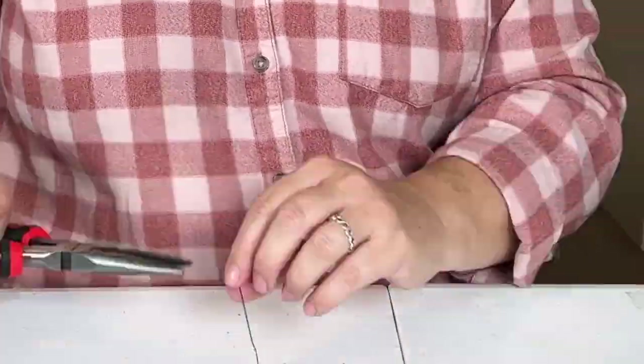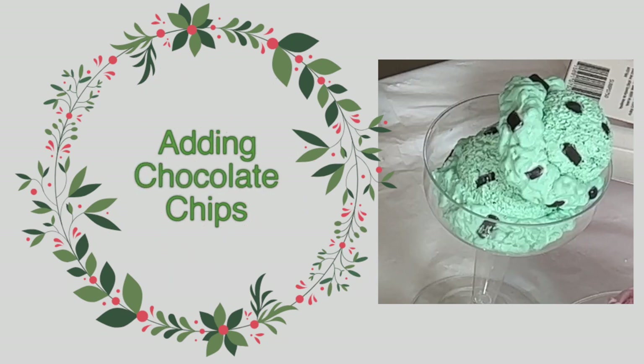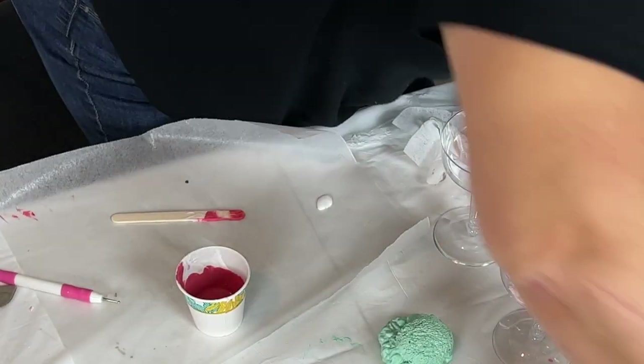I'm using pliers to straighten out the wire sometimes. Now let's get those chocolate chips out of the oven and into the ice cream.